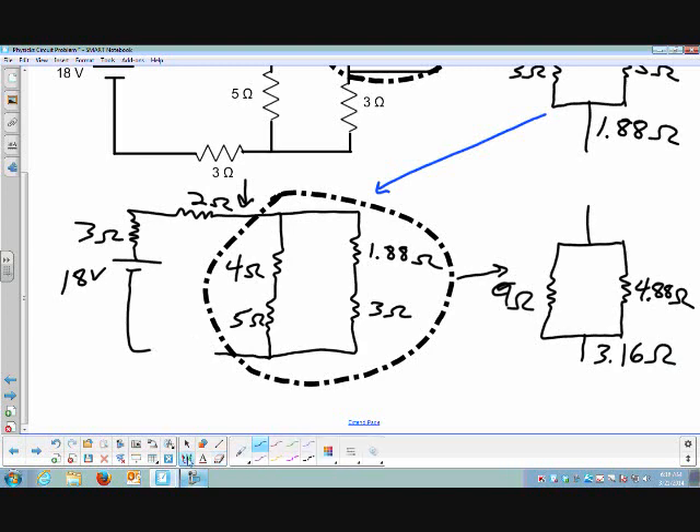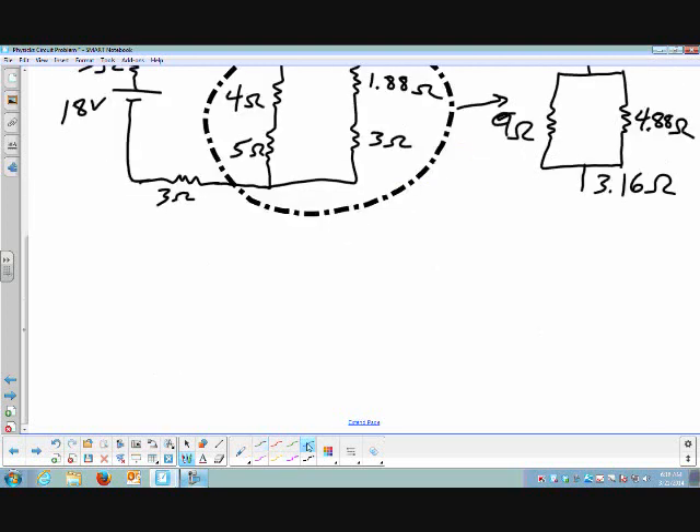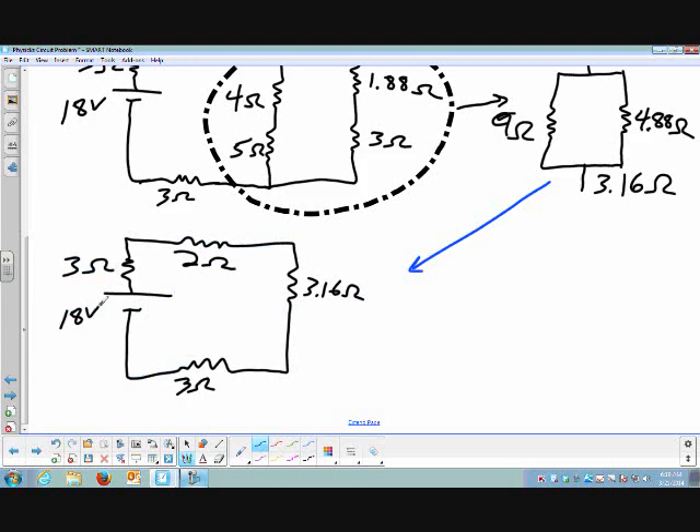I noticed I forgot a resistor — that will matter as I redraw this circuit. This is going to be my final simplified circuit. We could simplify one more step to a single resistor by adding up the four that are in series, but I'm not going to bother. The resistors in series simply add up, so my total resistance is the sum of these four resistors in series: 11.16 Ohms.